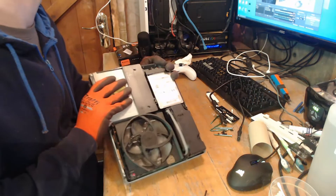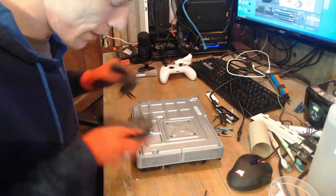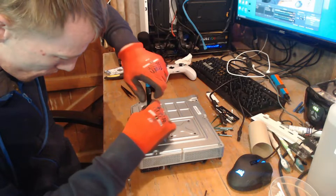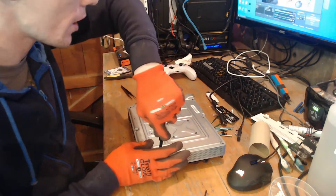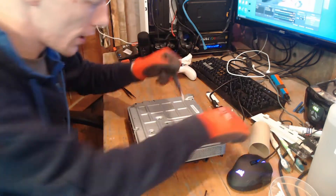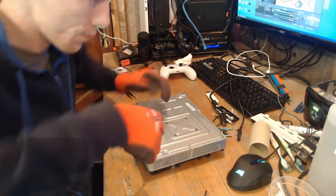I paid £40 for an Xbox One and three controllers from a friend of mine — that was faulty. After the hard drive and a little bit of time I fixed it, and I did that as a live stream on Facebook. Then I paid £25 for another Xbox One sold as no power — that turned out to be a power supply issue, so I just changed the power supply. I borrowed that one to my niece while I'm fixing hers, and I'm waiting for a HDMI port to come.